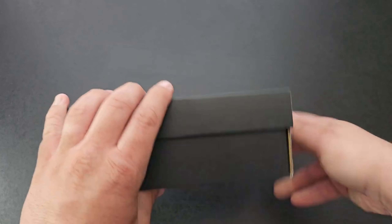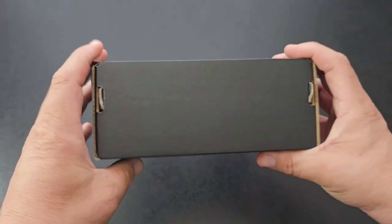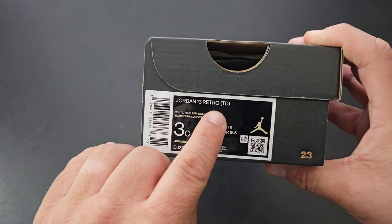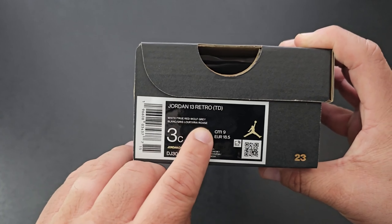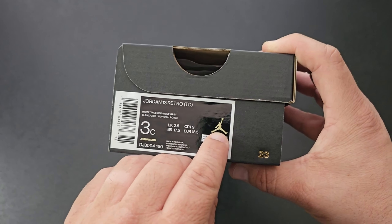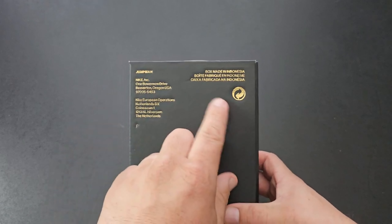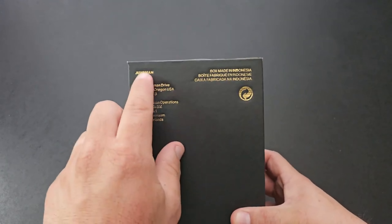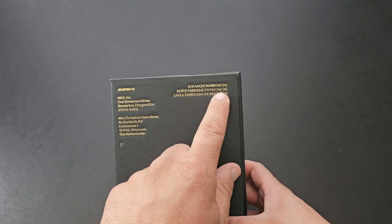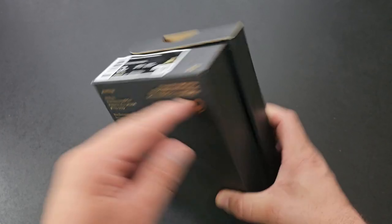The box is black with the gold Nike Jordan symbol — I like that. The front has nothing, the right side just has the gold Jordan logo. The back is clean. The other side shows the Jordan 13 Retro, White True Red and Wolf Gray, size 3C. More Jordan branding and the gold 23, which I like. On the bottom you got all the normal stuff, mentions some addresses, box made in Indonesia, and the recycling logo.